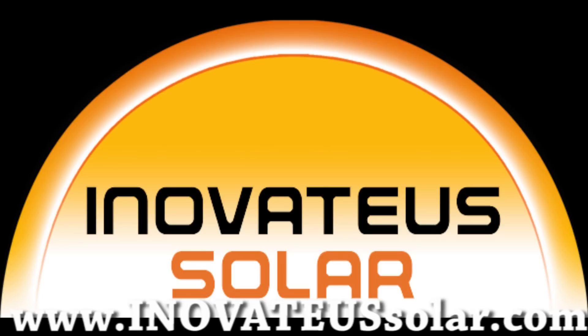Purchase PV equipment, inquire about dealerships, or speak with a salesperson about Innovatus Solar's turnkey services including feasibility studies, engineering, construction, and financing.